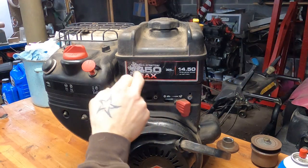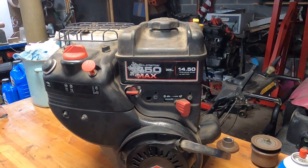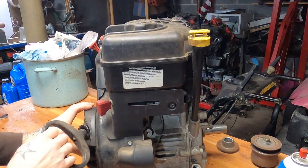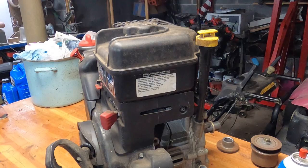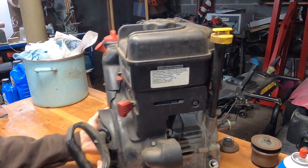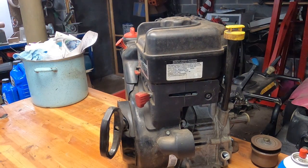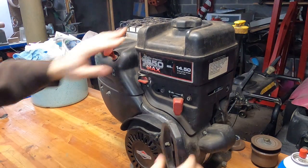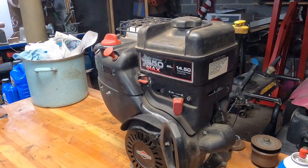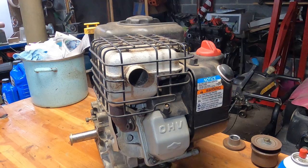This blower had the Briggs & Stratton 14 and a half horse. This is a pretty big motor for a snowblower but it's got a problem. No compression at all and definitely something's banging and clanging around in there. This is an overhead valve model.